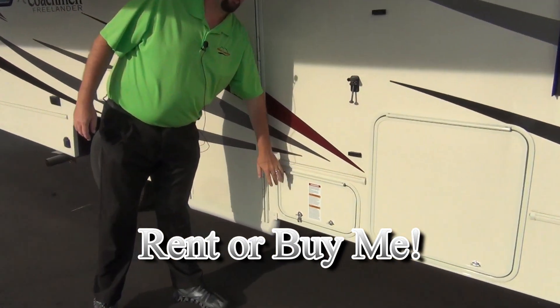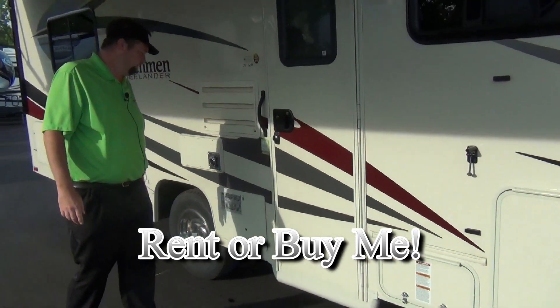Got the LP in here. That'll be full when you pick up. You can return that full or return that at any level — we'll take care of it.